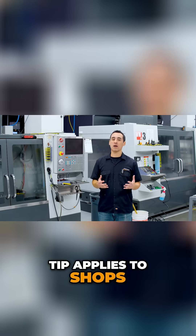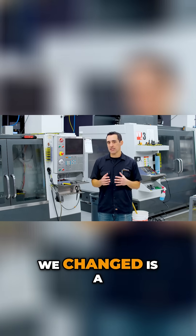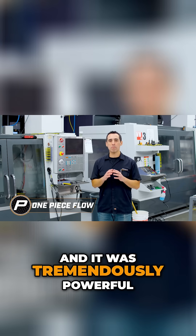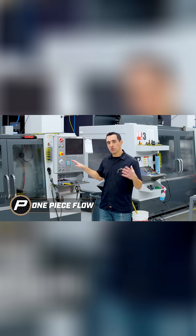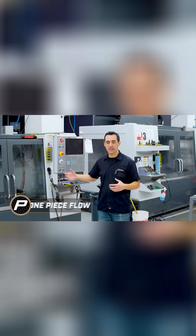This next tip applies to shops with multiple machines. One of the things we changed is a lean concept known as one-piece flow, and it was tremendously powerful. The old mentality was one machine dedicated to one entire job — meaning op 1, 2, 3, etc. — and the adjacent machine would run a different job.